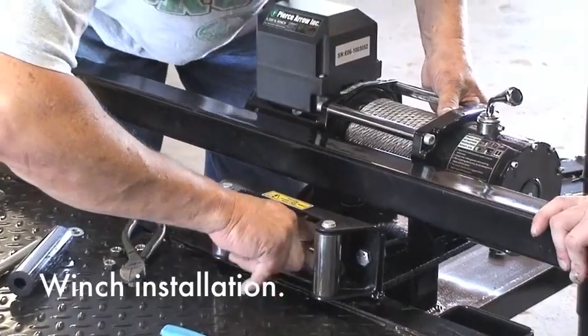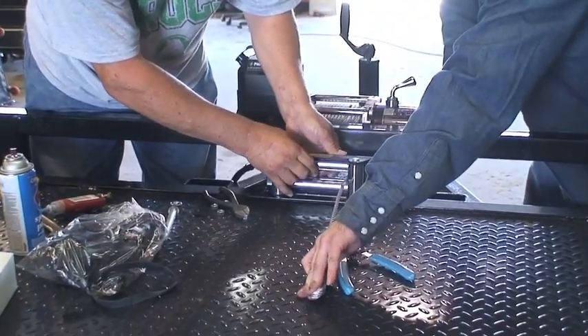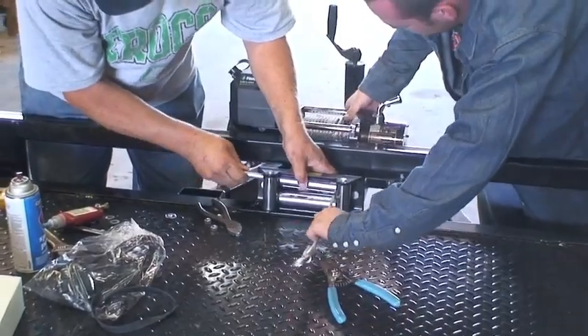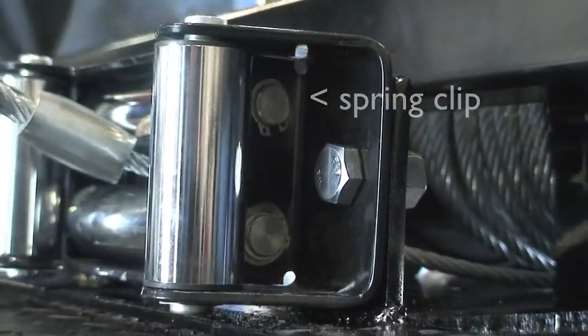The thimble and the swedge will not go between the rollers and the roller guide. Next, reinstall the roller in the roller guide. Then, placing the roller in the roller frame, slide the shaft through the roller frame and reinstall the spring clip.